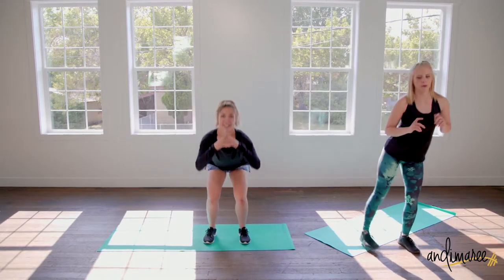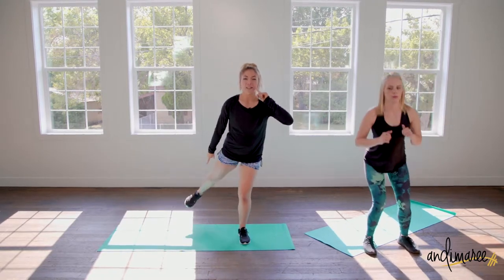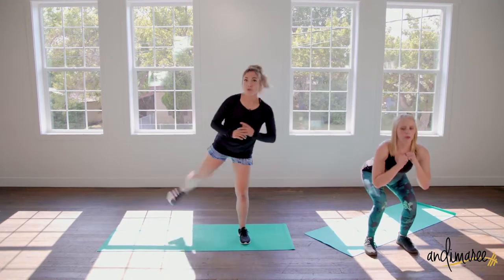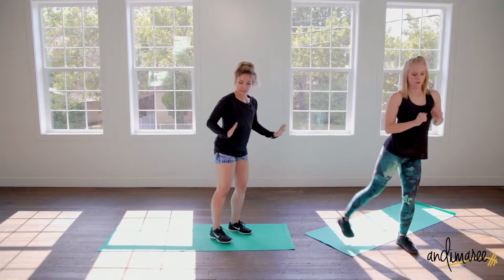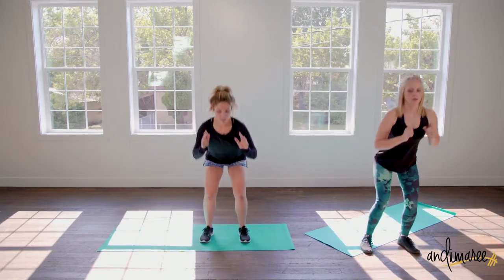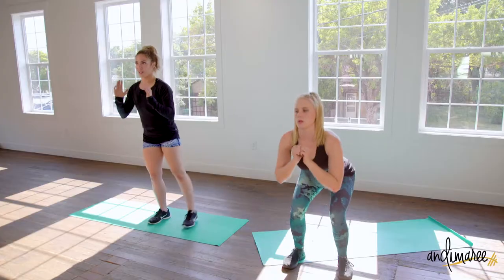Kick back. I want you to aim your foot like you're kicking to the corner of the room behind you. You're not kicking a super wide kick — just enough that if you were to kick back at an angle, you'll feel engagement in your glutes. That's what you want, just adding a squat, a tiny glute engagement.